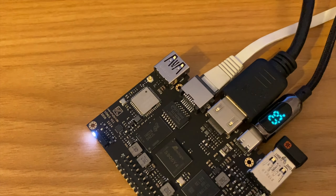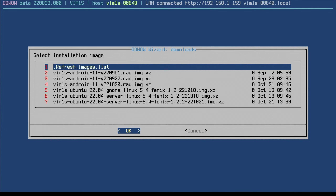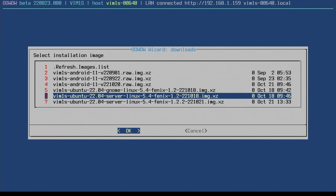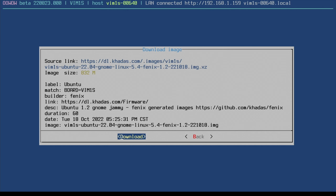I'm using an ethernet cable so I skip the network step. The wizard gives us a list of operating systems we can install to the 16 gig built-in drive — Android 11 in three versions, Ubuntu GNOME, and Ubuntu Server. I'm going to start off with Ubuntu.